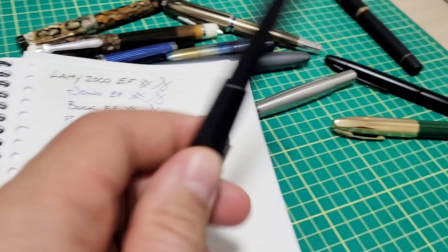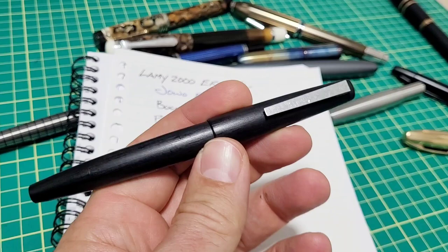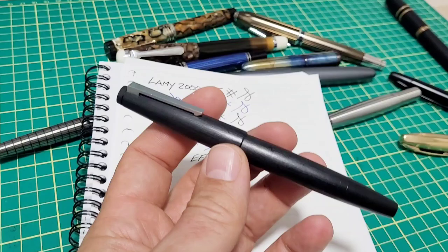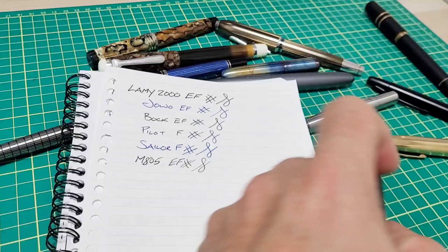Yeah, that is my biggest gripe. I absolutely love my 2000 — I need to fix this and put this pen back into action. So let me know what you think: should I send it off to get ground down to a proper extra fine via nib reduction, or would you like to see me grind it into a cursive italic on video — which would almost be like a medium cursive italic anyway?